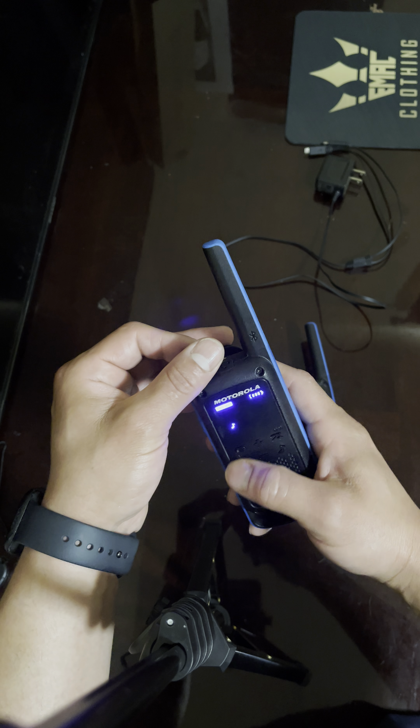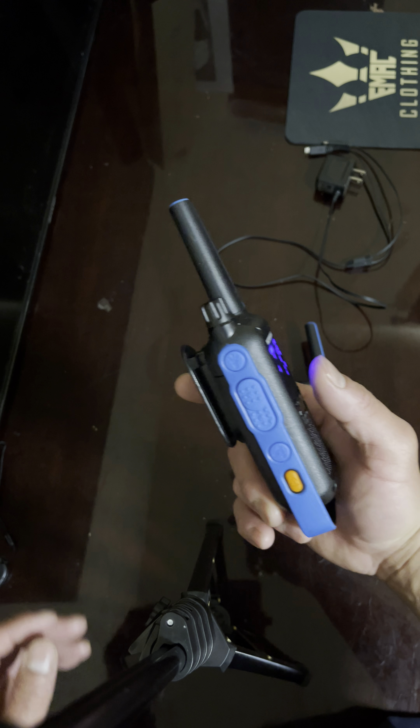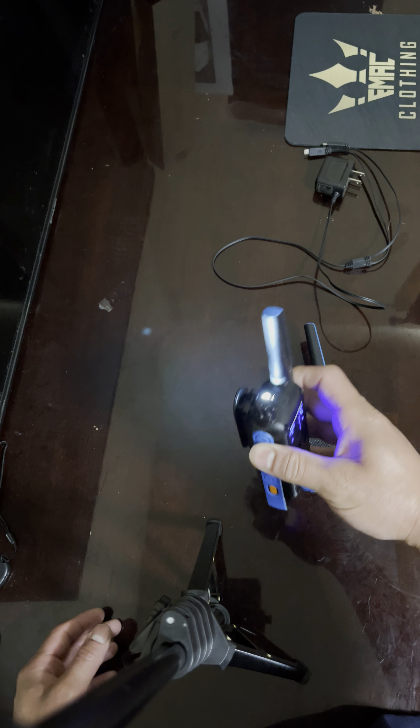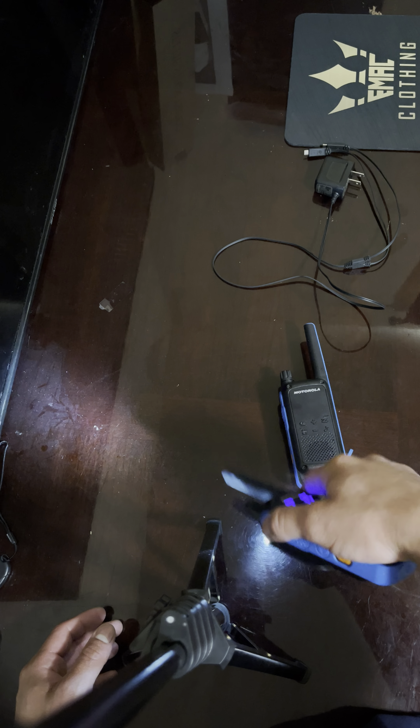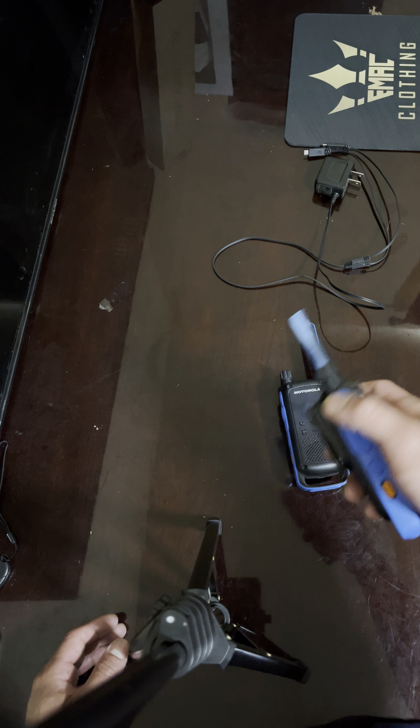It comes with presets — you can turn off the sounds, set alarms, various things. It comes in really handy. It also has a flashlight. Just in case you've fallen and can't get up, you can light somebody up with these.